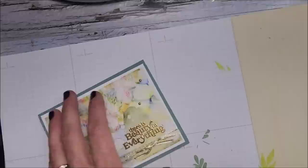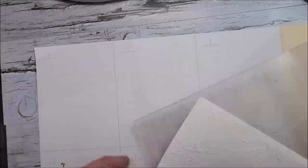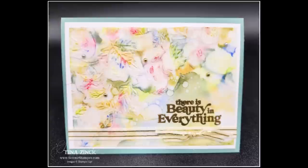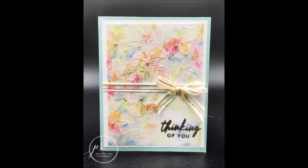You know what — I just had what I think is a good idea. I'm going to use the embossing folder on my envelope!